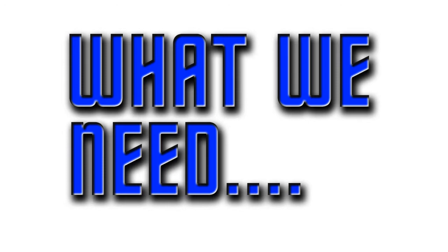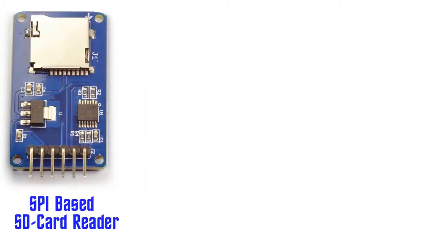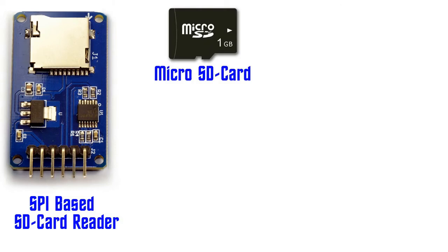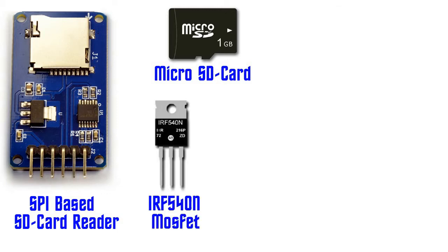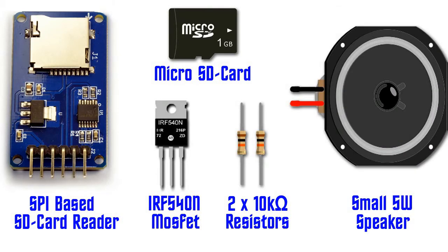Let's set up our first circuit, which is merely a test circuit to demonstrate how the Arduino plays sounds. We need a breadboard, an Arduino Uno, and some jumper wires. Next, we need any SPI-based SD card adapter or reader for the Arduino, which is quite inexpensive and easy to obtain on eBay and from most electronic shops. We also need a micro SD card to which we copy the sound effects in WAV format. Another important component is our old friend the IRF540N MOSFET, which will be used to amplify our output sound.